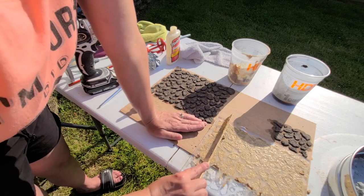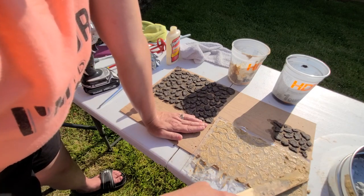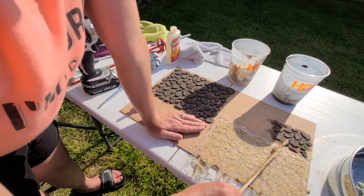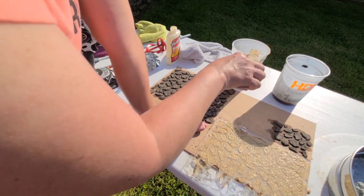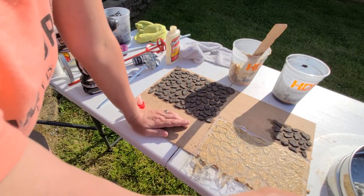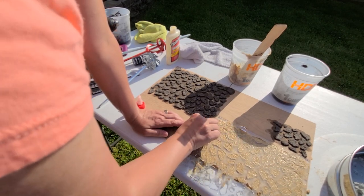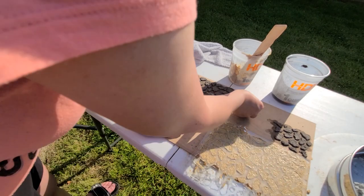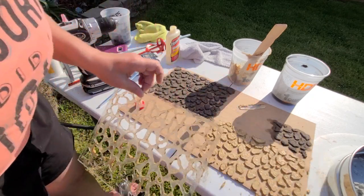I'm just taking it across here like this, just to clear it off of the surface. I see I missed one there — a little bit in there. Now, here's the tool. Since it's clean, you just kind of go across it and it'll get anything that's not on there off. And then there you go.